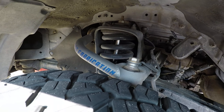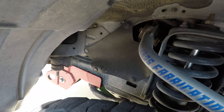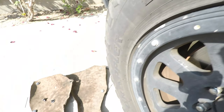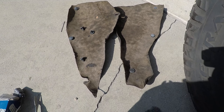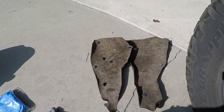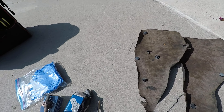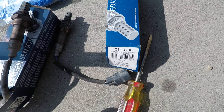The one over there still has its rubber guard on, but on this side I don't know what happened — when I bought it, it didn't have one. So I used some tar paper in the meantime. I haven't ordered replacements yet, but I think it's time to order the new rubber engine guards.